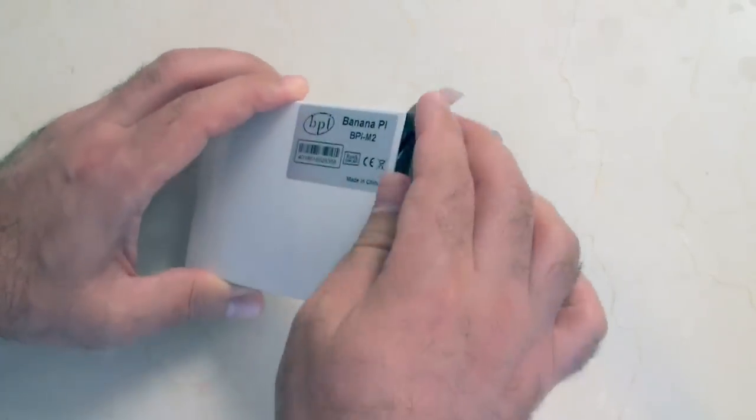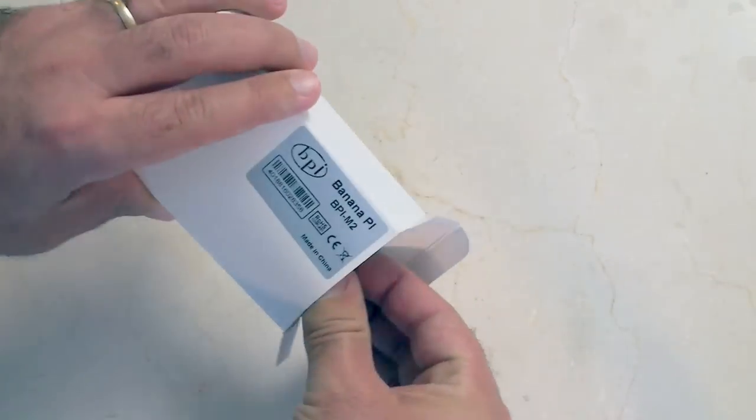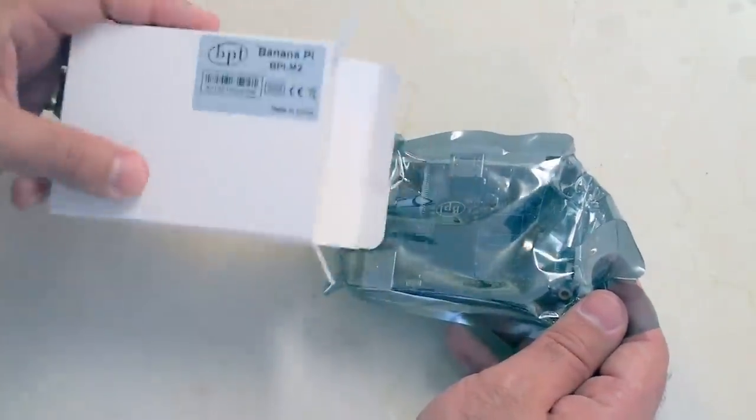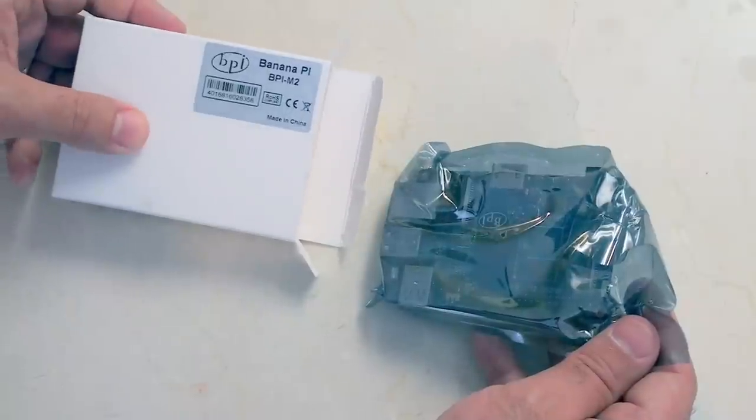I haven't ever opened this box before, so as you'll see — nothing else inside that box. It's just the M2.